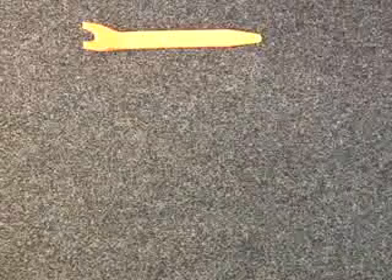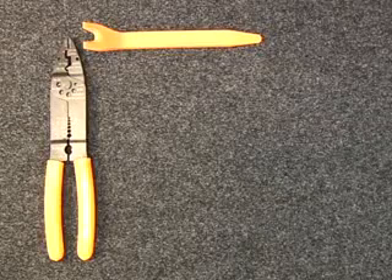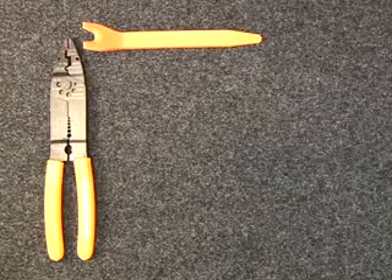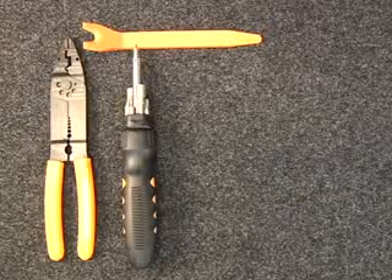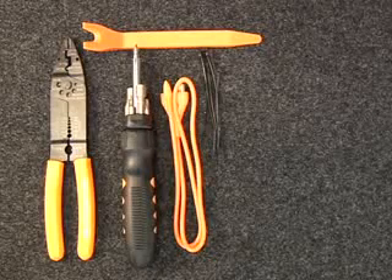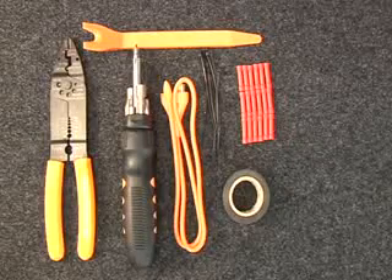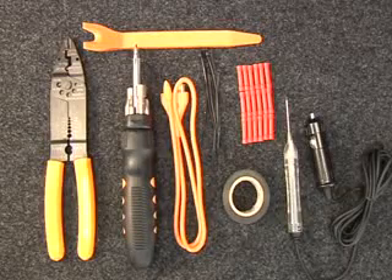The Scosche TK-12 Toolkit includes a panel removal tool, wire strippers, crimpers, and cutters, a screwdriver with seven interchangeable bits, a cable runner tool, wire ties, splice connectors, electrical tape, and a computer safe test light.